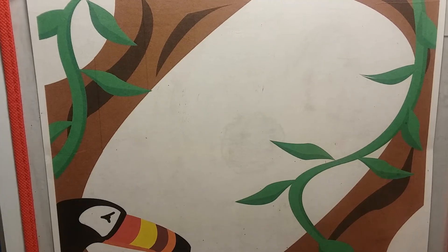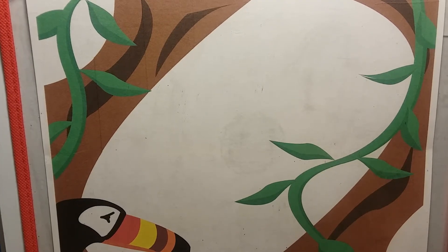Hello, boys and girls. This is Grandma with three new letters. Are you ready? Okay, let's go.